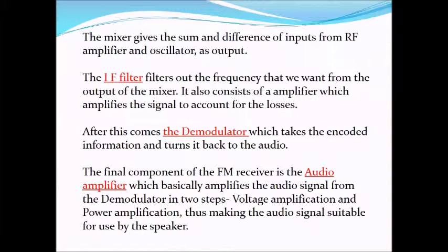The IF filter filters out the frequency that we want from the output of the mixer. It also consists of an amplifier which amplifies the signal to account for losses. After this comes the demodulator, which takes the encoded information and turns it back to audio. The final component of the FM receiver is the audio amplifier, which amplifies the audio signal from the demodulator in two steps — voltage amplification and power amplification — thus making the audio signal suitable for use by the speaker.